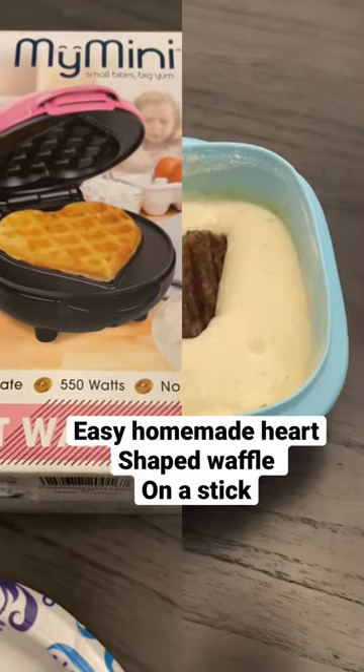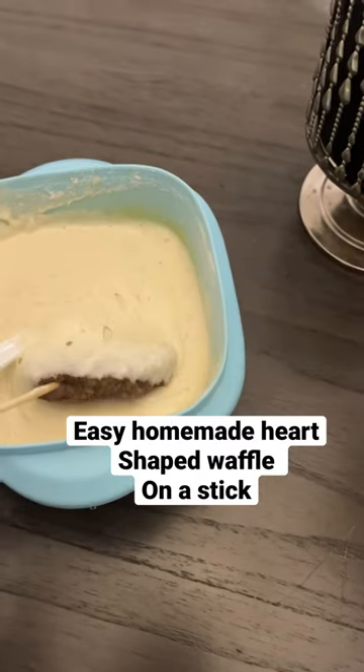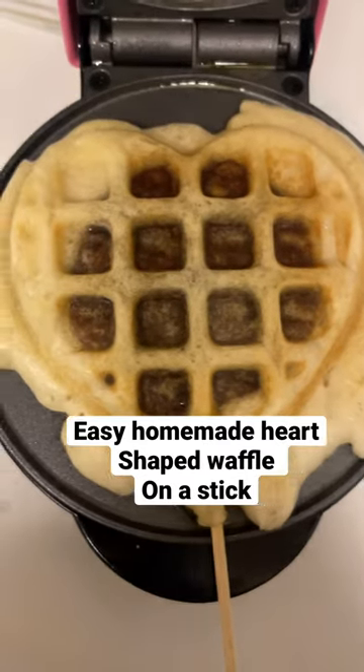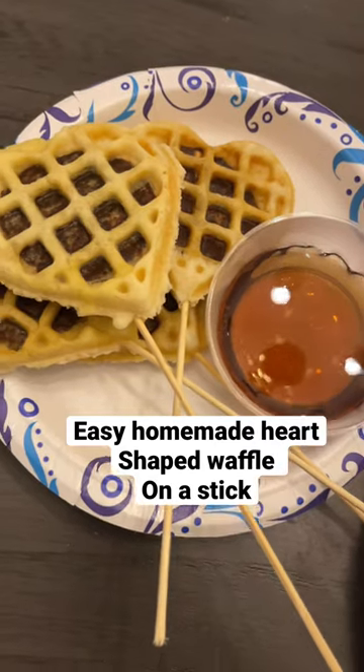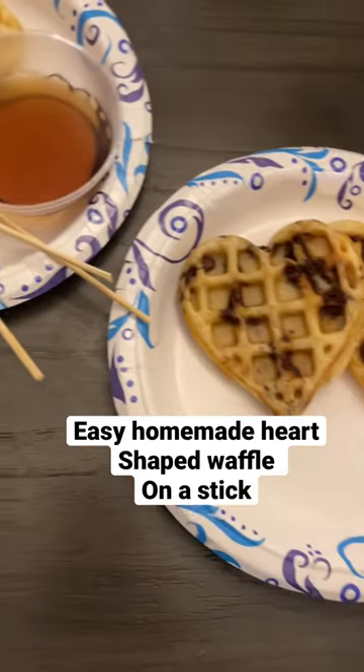You're gonna dip it in the pancake mix and put it on the waffle maker. This is how mine turned out — I just peeled the excess off around it, and then you serve with some warm syrup.